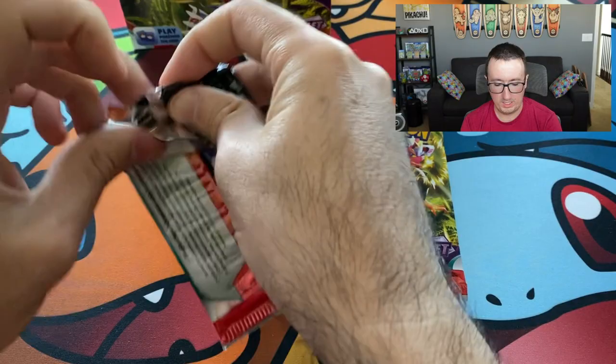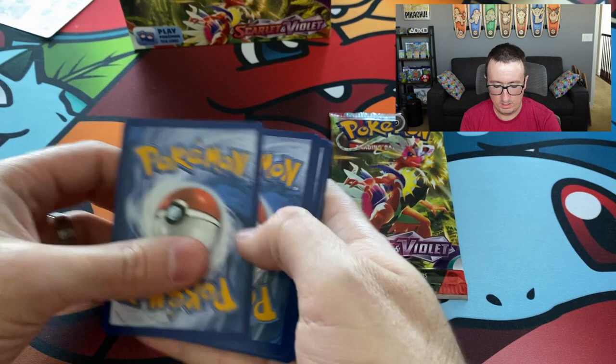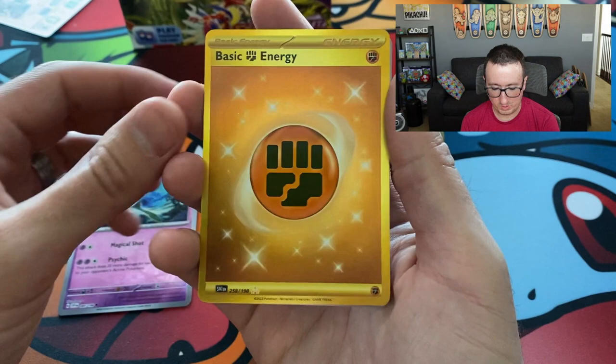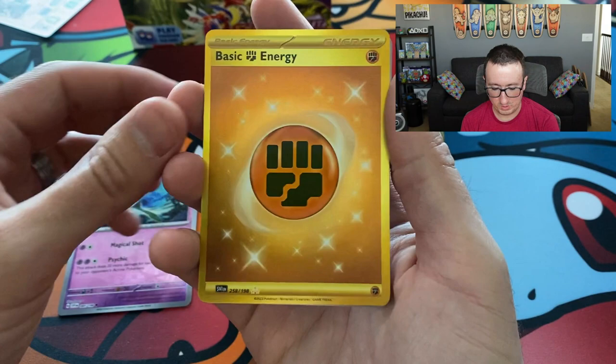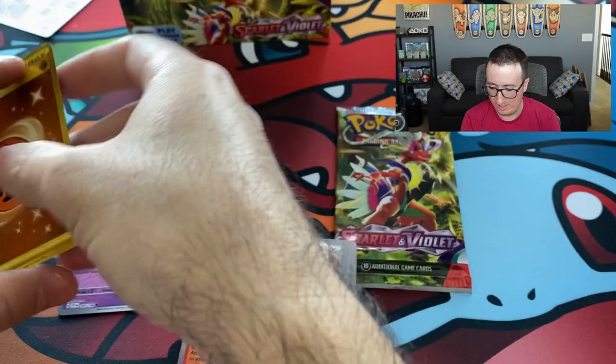Keep those code cards. So we have a curly — we are starting off on fire here. We have a gold fighting energy. That's pretty good stuff right here. So we're off to a good start. I'll just put it up on the camera here — that's what we're dealing with as far as our first major hit.